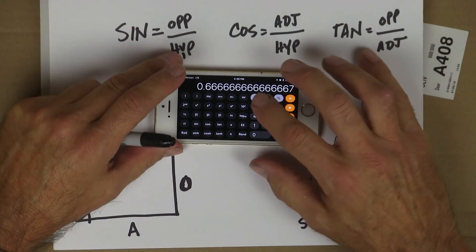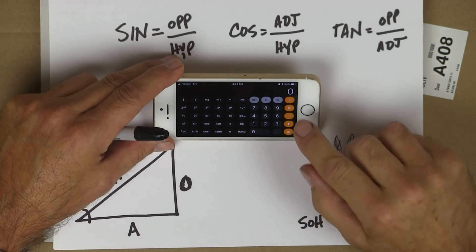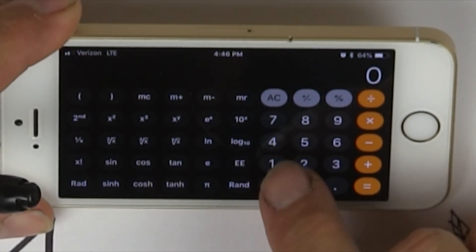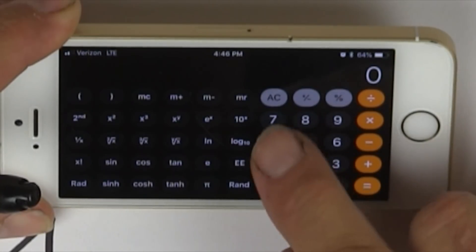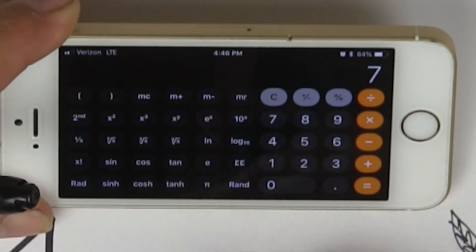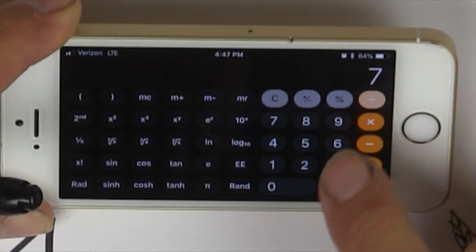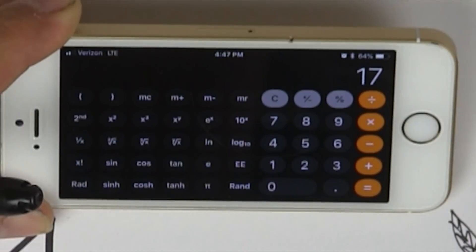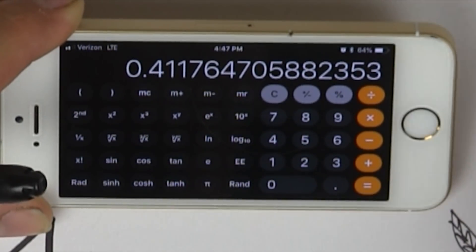Let's choose different numbers. We're going to say the height is a low attic — about 7 feet high, and 17 feet for the run. Seven divided by 17 equals 0.411. What does that mean?